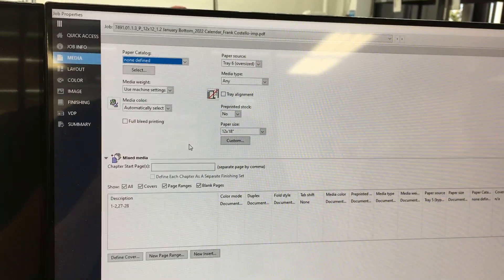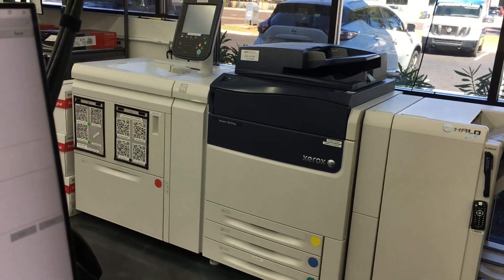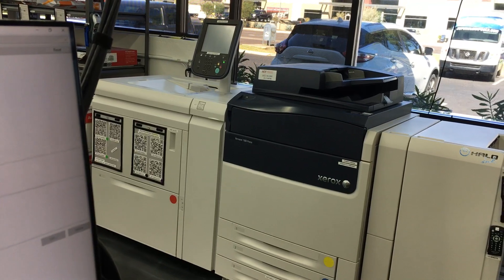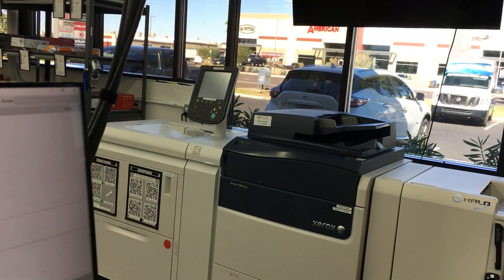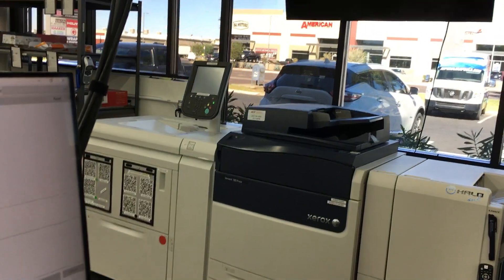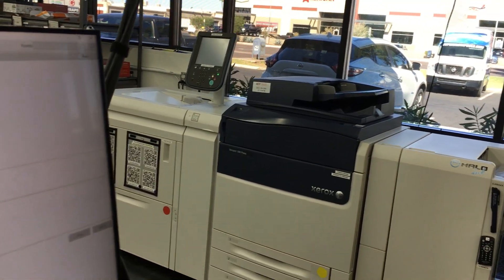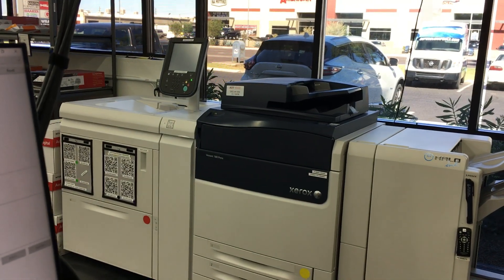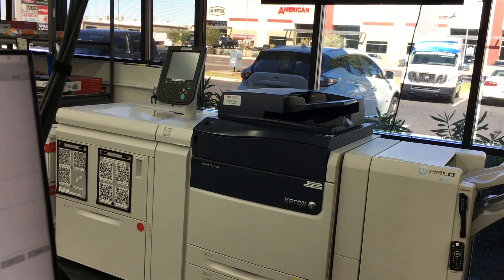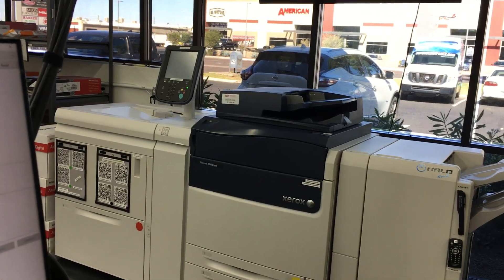you're going to say that the lighter paper, which is going to be Tray Six, is the same weight as the heavier stock in Tray Five. That's going to eliminate the need to warm up and cool down. If you do run into defects, then you might have to dial that back and find a number somewhere in the middle, or if you can wait for the printer to warm up and cool down, you can set them to whatever paper weight they're supposed to be.